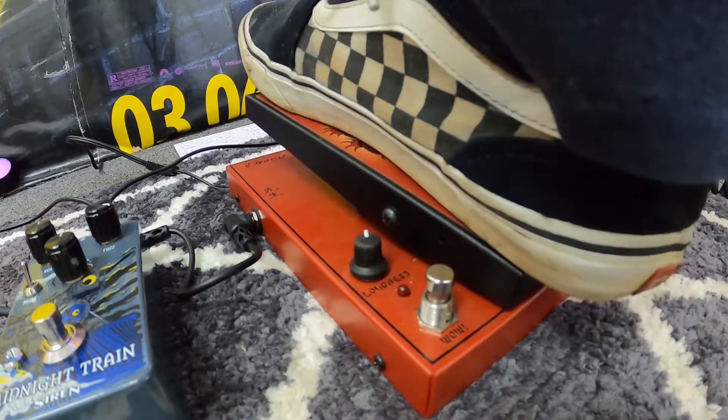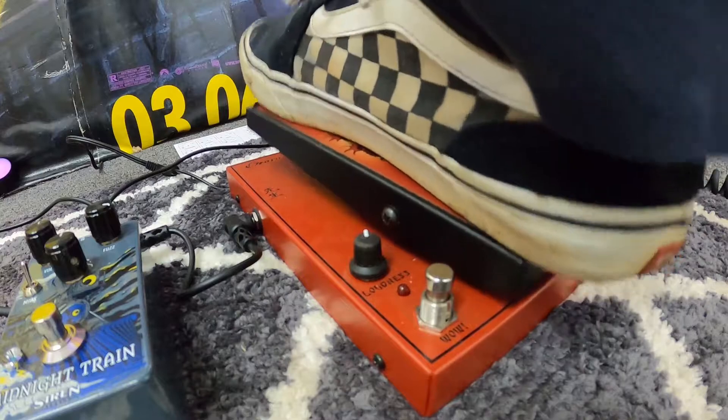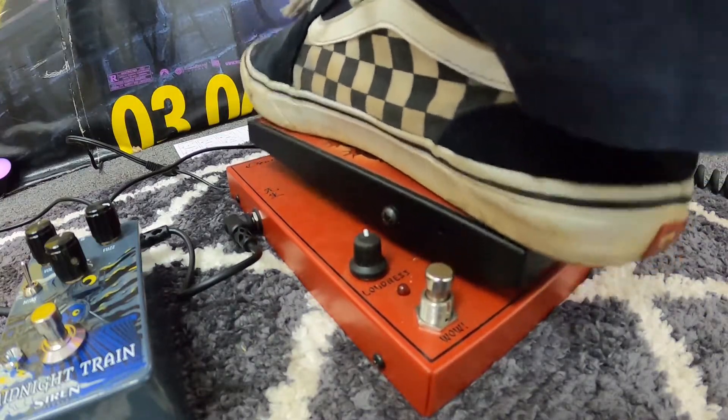So now we're in the traditional wah sound.